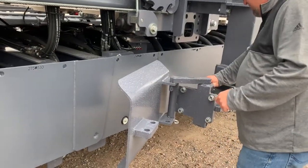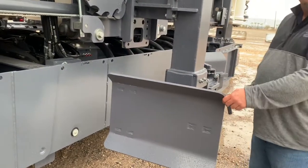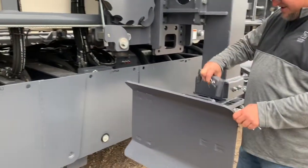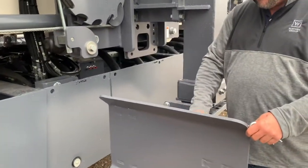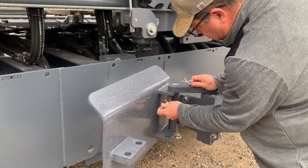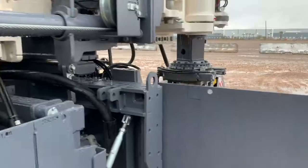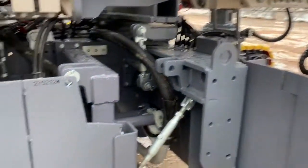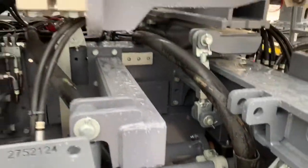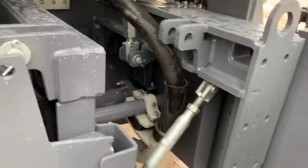No need for a wrench to get your narrow fit. You lock them in, use them, and when you're done, put them in transport mode and pin them back. So when you're paving, these gates are open.